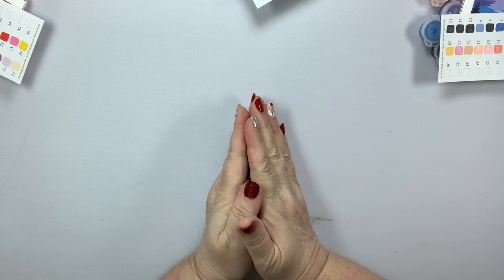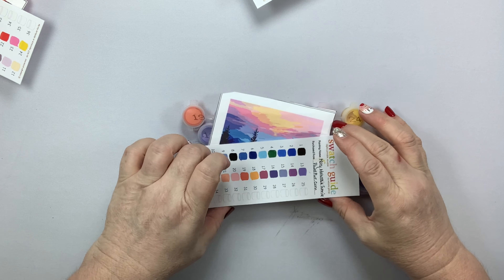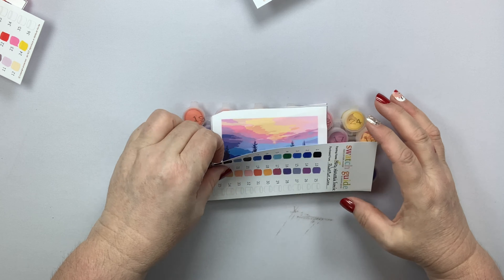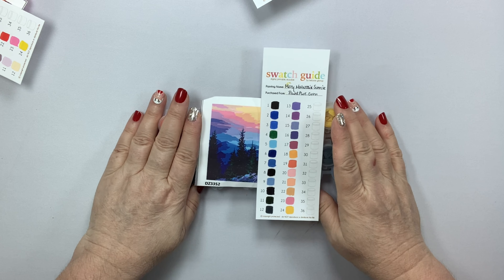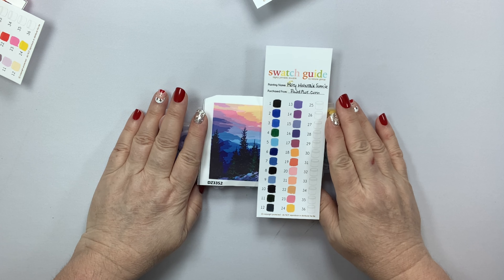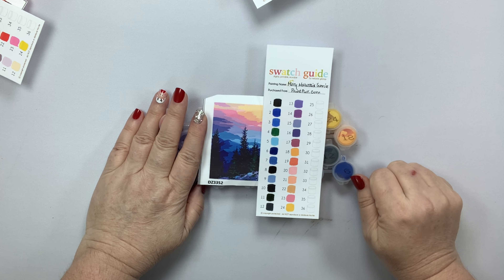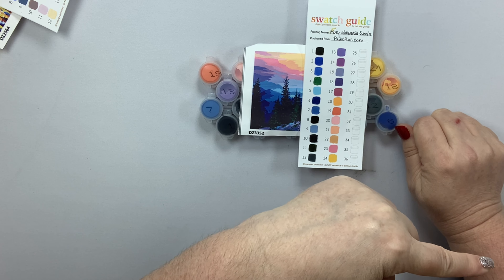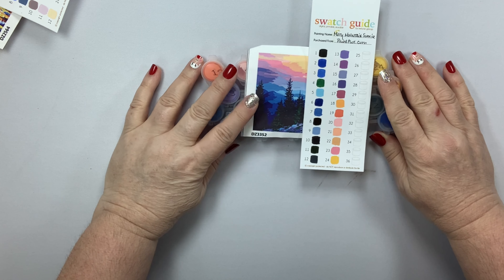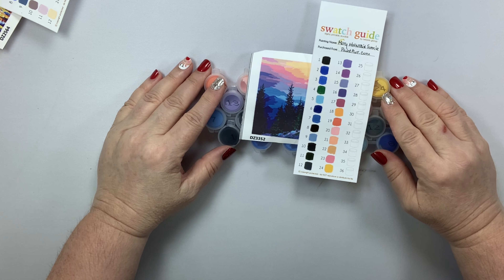That's it for today! I'm going to come back with a lot of Paint Plot videos in the future, so be watching for that. I'm also bringing you another video right after this one featuring their new diamond paintings — stay tuned for that. Don't forget to subscribe to my channel so you don't miss anything. You guys have a wonderful day, thanks as always for watching, and I will see you back soon.